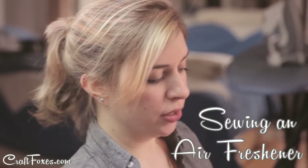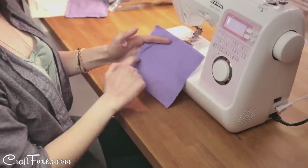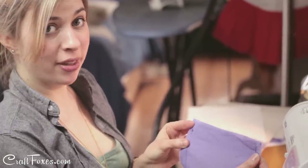To make your own air freshener, start with two squares of fabric any size you want, and sew along three edges to make a pocket. Fill your pouch with anything you like that smells good — I chose lavender — and then just sew along the top to keep everything inside.